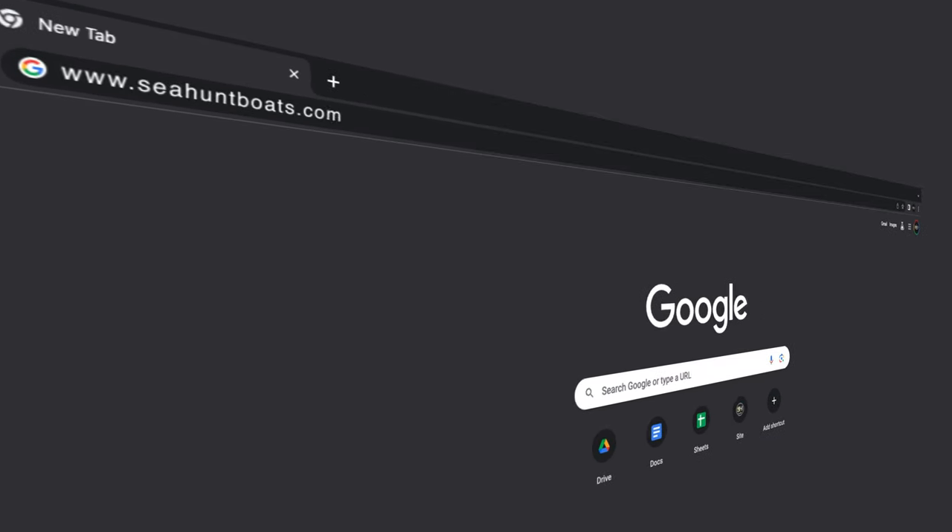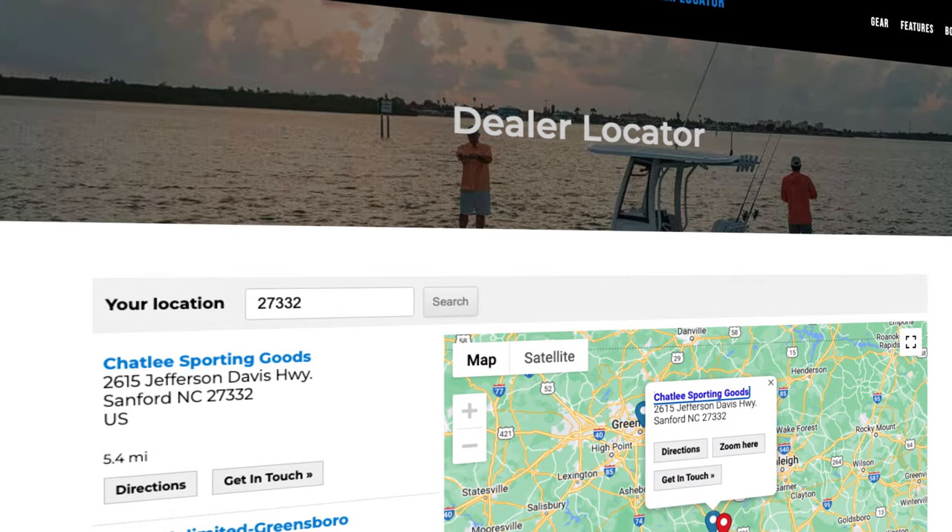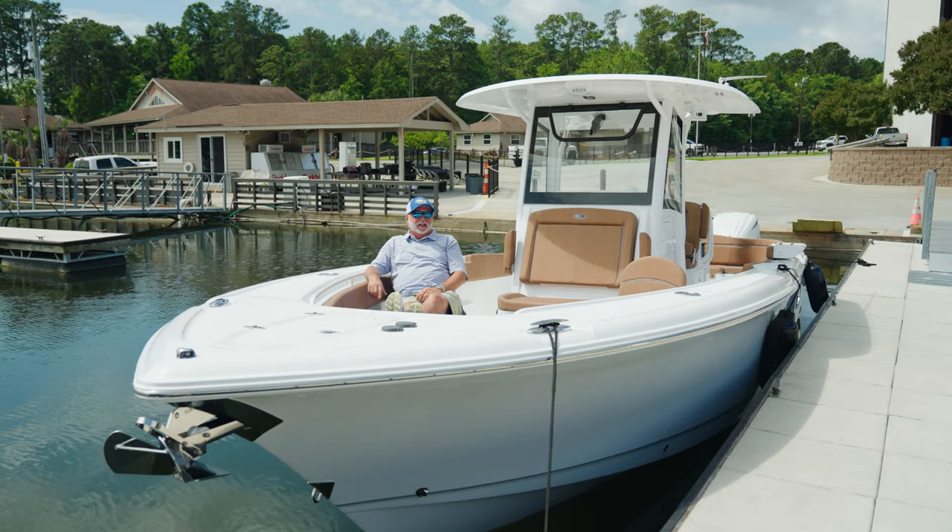To learn more about our boats, go to seahuntboats.com, go to your dealer locator, find a dealer near you — they'll be glad to take you out and show you one.